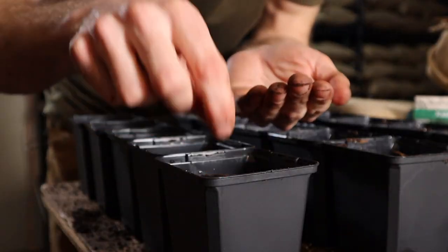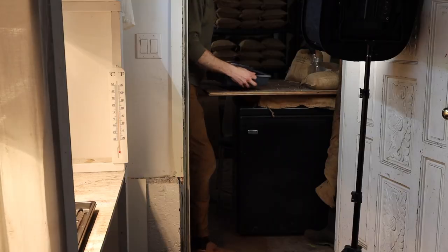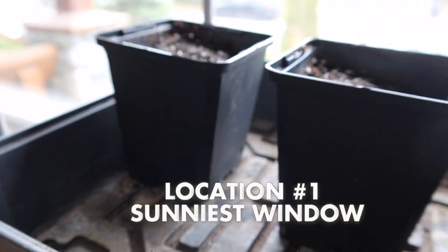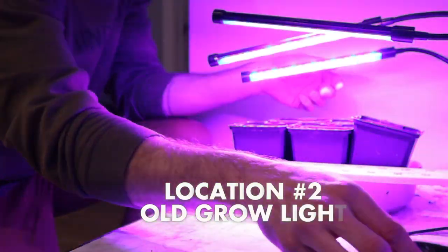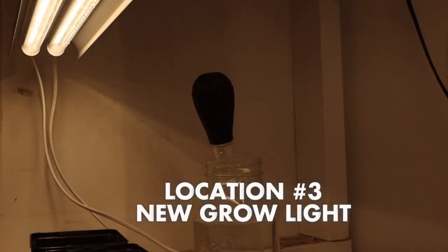If you want to check that video, the link is up above. Once I had prepared the seeds in the worm casting seedling mix and made sure it was nice and moist, I then moved them to three unique environments. The first set I put upstairs on my windowsill that receives the most natural light, the second set underneath a grow light I used in my first year of starting seeds, and the third set into my seed starting station under the grow light I now utilize.